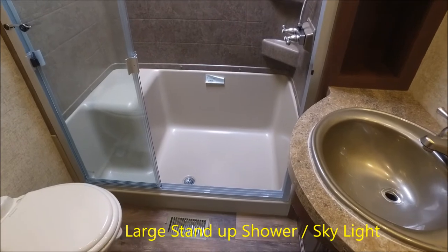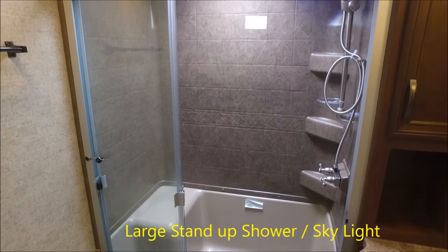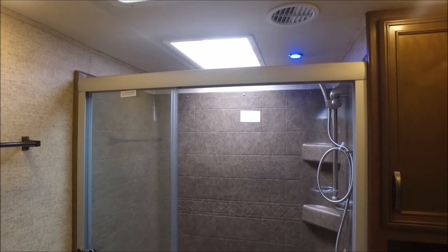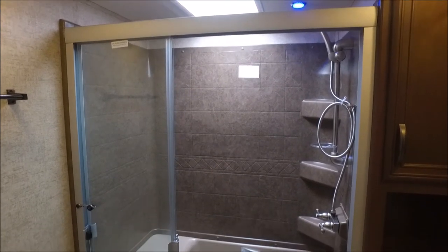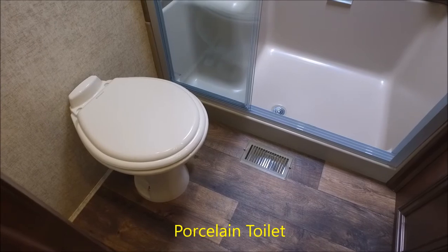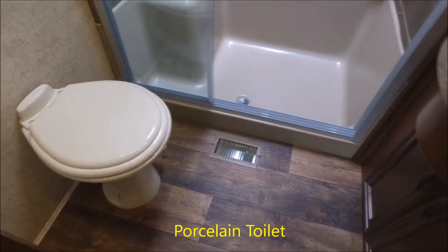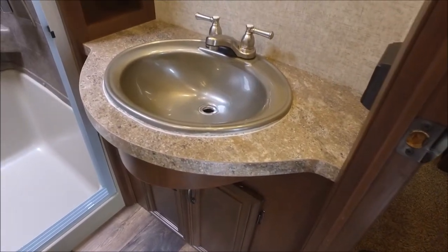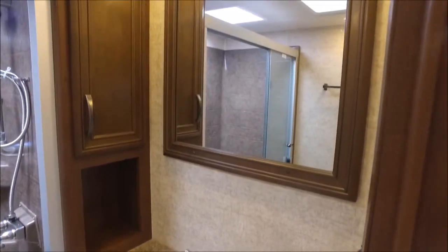Inside the master bath, there's a very large open shower with a glass sliding door. It has a skylight for natural light, an LED light above the shower, and a seat inside for leg maintenance. There's also a porcelain foot-flush toilet. On the other side, you've got an ample counter space with a basin, a mirror above, and storage to the left and down below.